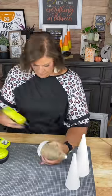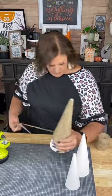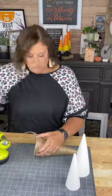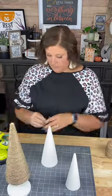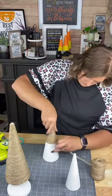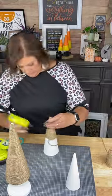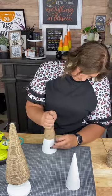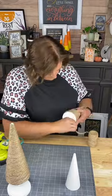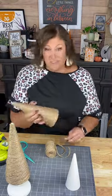So what I did is I took some jute twine and I just started hot gluing and wrapping around. You guys, these wrapped trees are adorable and they are going to look so great for autumn decor all the way into Christmas decor, as well as any neutral farmhouse style decor that you have in your home.